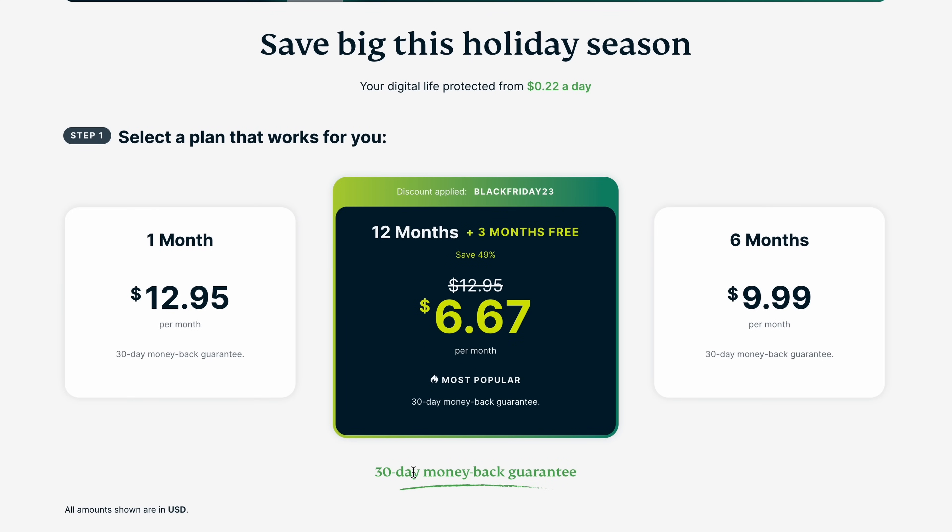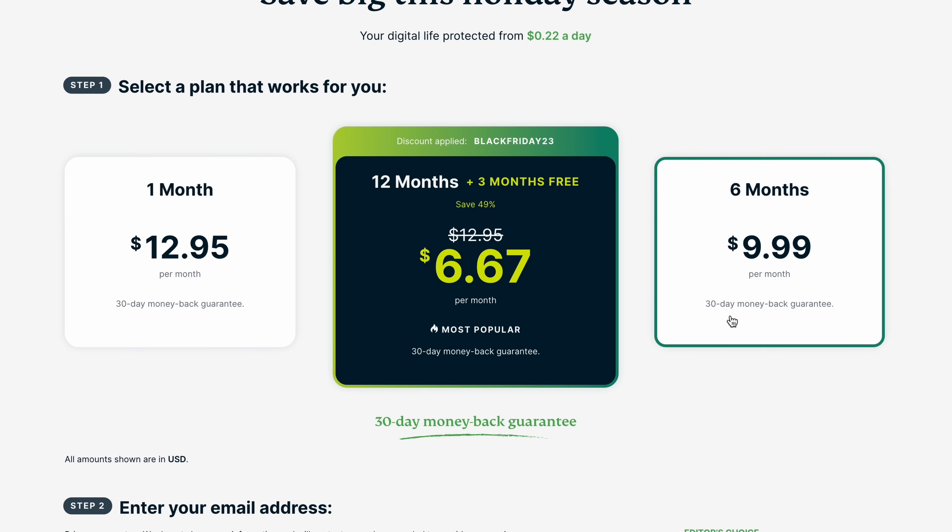Here are your options: you can do one month at $12.95 a month, the three-month plan which is a special right now, or six months. You get a 30-day money-back guarantee, so give it a shot — if you don't like it you can cancel and get all your money back. Once you register they'll send you a confirmation email and a temporary password, and you'll set your own password. Once you have that, you're good to go.